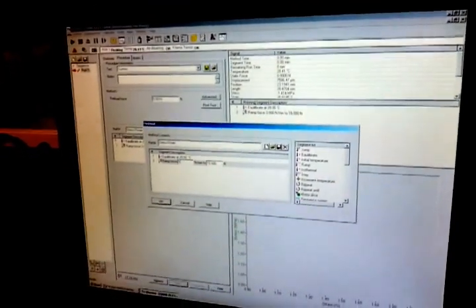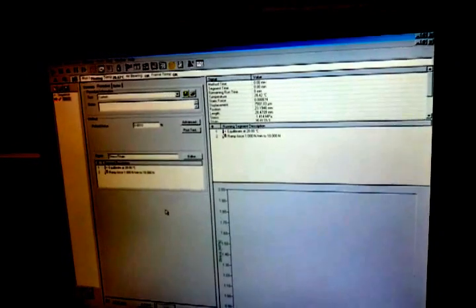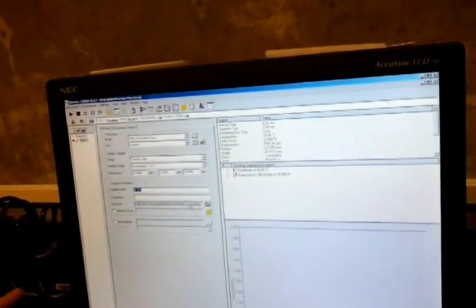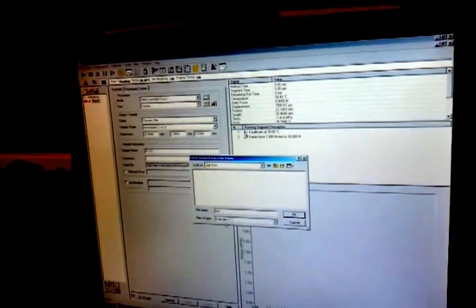You can change the ramp rate — for example, change it to 1 — then press OK. In the notes section you can change your name. If you know the film's Poisson's ratio, you can type it in; but if you don't know, use 0.33 as a default. In the summary, you'll need to enter and change the dimensions. Set up your data file by going to the DMA folder and creating a new folder.